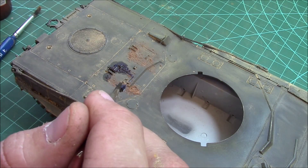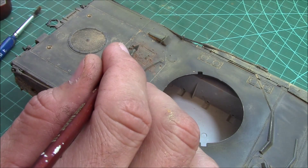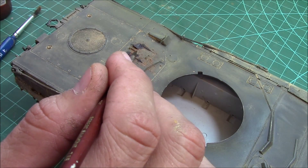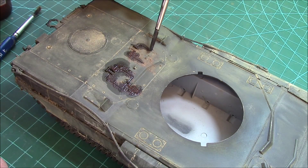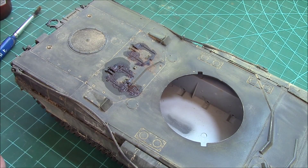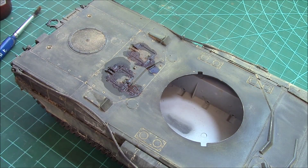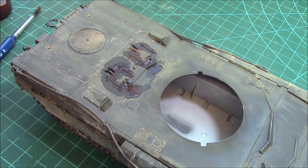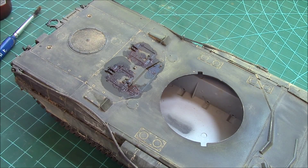If you've ever dealt with diesel vehicles in a dusty environment - like I do with work, my truck's a diesel and we're in some really nasty locations - this is one of the few places on a vehicle or tank in a dusty environment where you can actually get some grease and oil stains and use more of a wet effects versus a dry pigment. It's around the diesel fill area because the stuff goes everywhere. A little goes a long way.